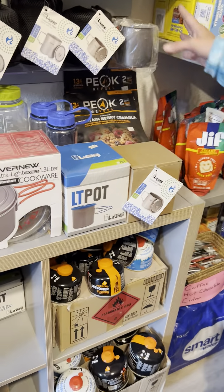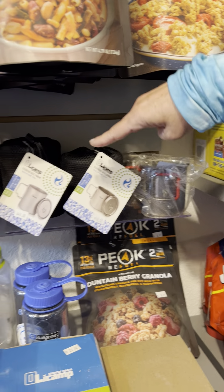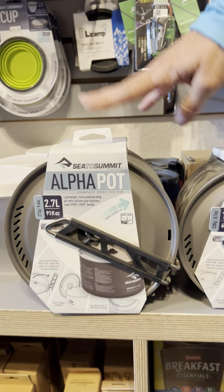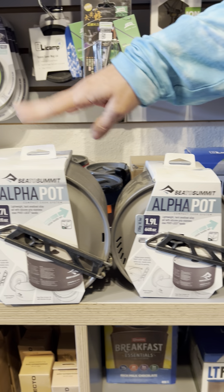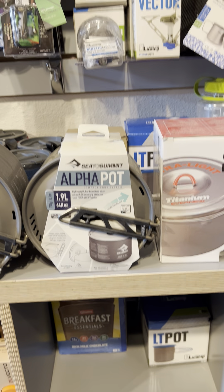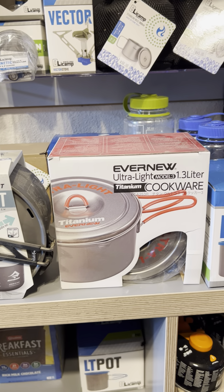We have a large variety of sizes. We go all the way down to 400 milliliters and we go all the way up to 2.7 liters. If you are car camping or if you are a big eater and there's two of you, maybe you'll decide to carry one of the large pots. They're great for car camping and taking up not a lot of space.